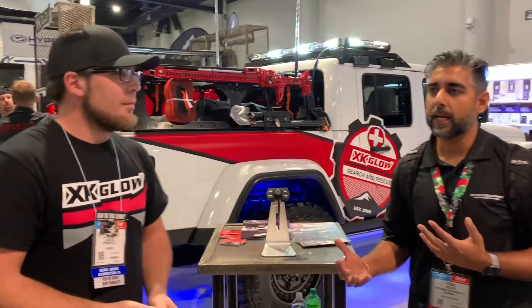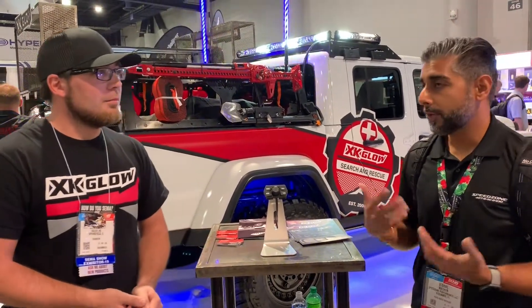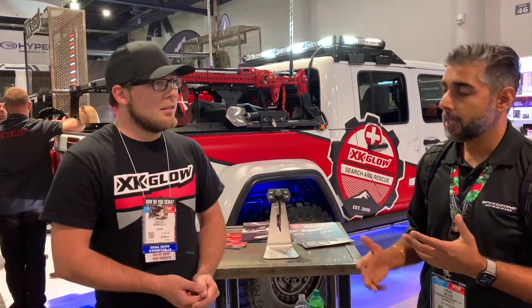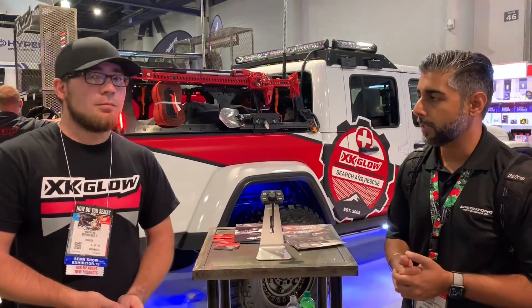That's phenomenal — really great stuff for the overlanding market, which is getting really big right now, and the emergency light industry too. We really appreciate you talking to us and taking a little bit of time. We also appreciate the great products you guys are building and the warranties you offer. It's really hard to find companies in the industry today that stand behind their product, so we appreciate that. If you guys are looking for their products, check us out at speedzone-web.com — you can order online, and we'll have some of the new products online very soon. Take care!